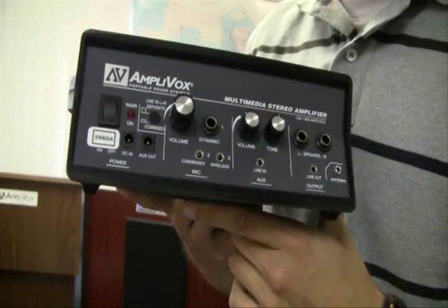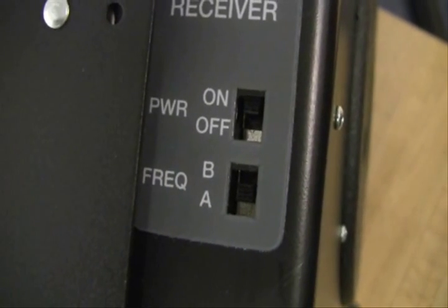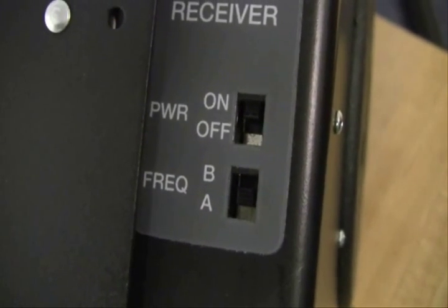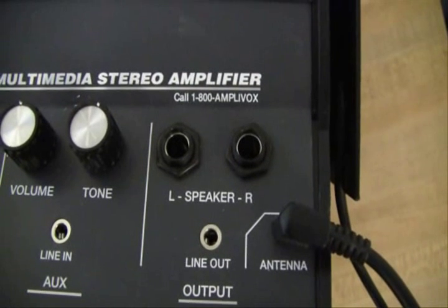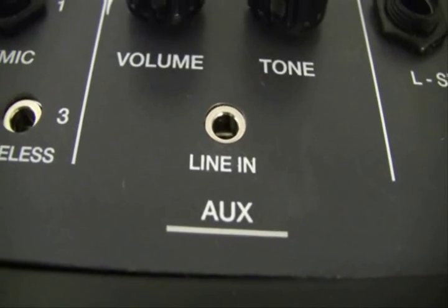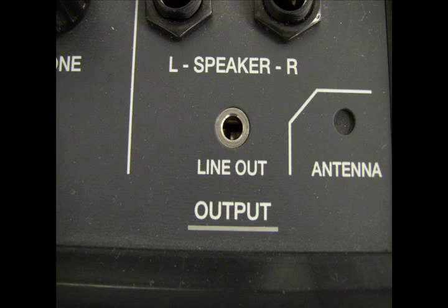The main difference is the W, which stands for the wireless receiver you can have with the SW805. Both are 50 watt amplifiers with three external mic inputs for wireless, condenser, and dynamic mics, two external speaker jacks, an aux line input with volume and tone controls, and a line out to record the presentation.